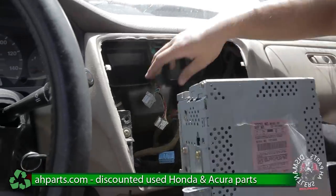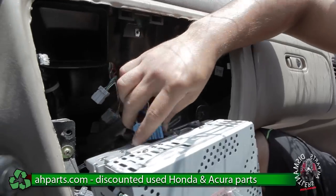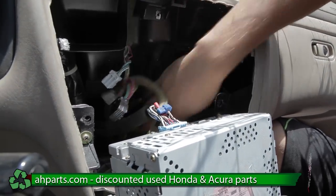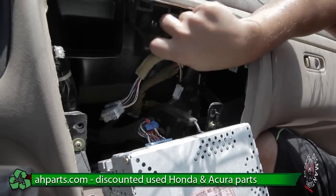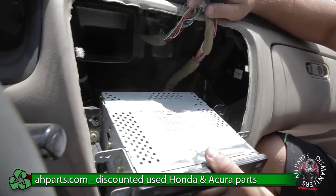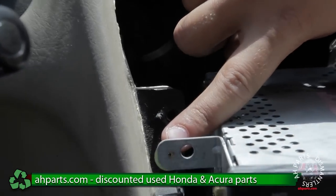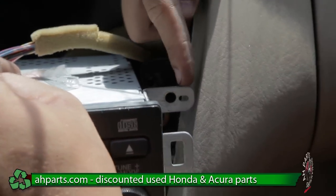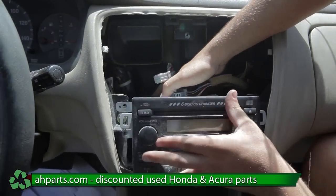We're going to grab the replacement radio and put it back in. We're going to start with the plugs — they just slide in, so you don't have to worry about anything. Just one plug and the pin. You want to make sure the rest of the plugs don't get caught underneath the radio, so put them out of the way. Note that these little black pins on the sides need to go into the holes right here — same thing on the other side — and make sure those pins slide into the holes.